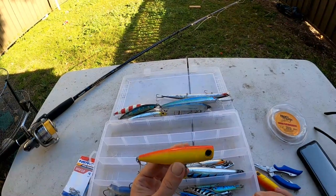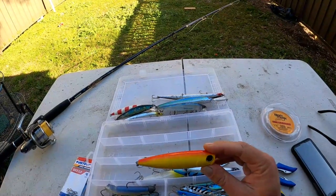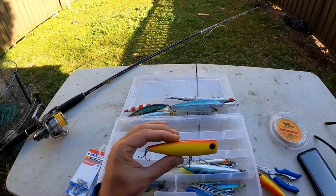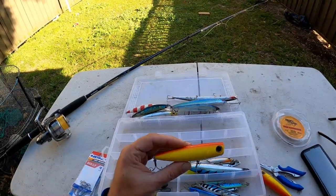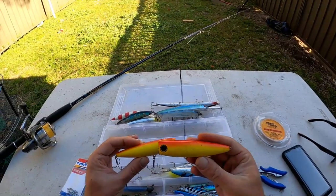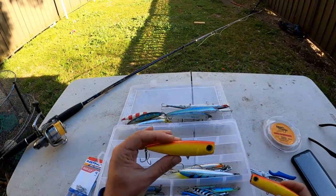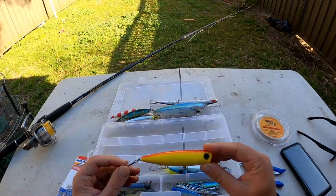This one is the torpedo popper. First time I used this I absolutely slayed the tailor on it - they were all over it, just fighting to get it. Absolutely a weapon of a lure for tailor popper fishing. I've caught plenty of tailor on that and I've also got a video I'll link below. This is the old one here that I caught all the fish on - it's absolutely been smashed. It's a yellow and orange color. When I first used it I didn't think it'd be that good but it absolutely slayed them.